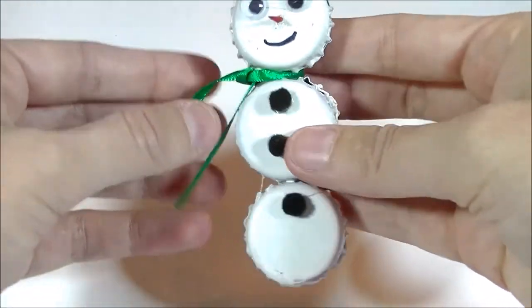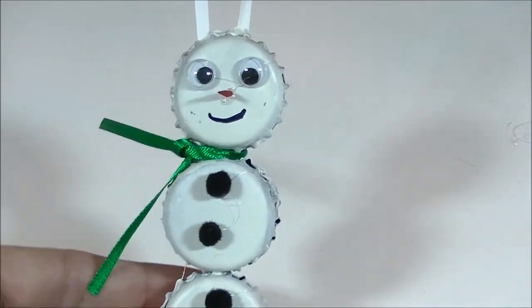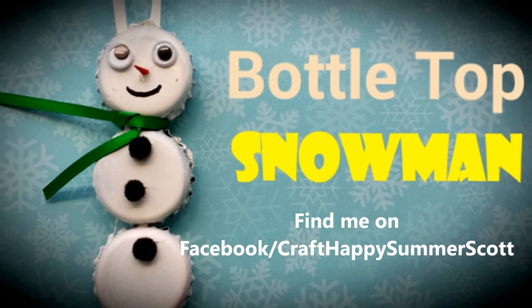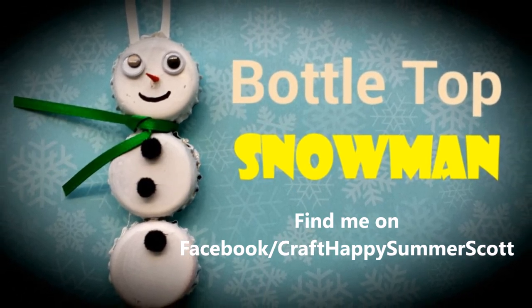If you like this craft, make sure you give it a thumbs up. If you have any comments or questions, leave them in the comment section below. I hope you subscribe so we can craft all the time — I'll see you in the next video, bye!